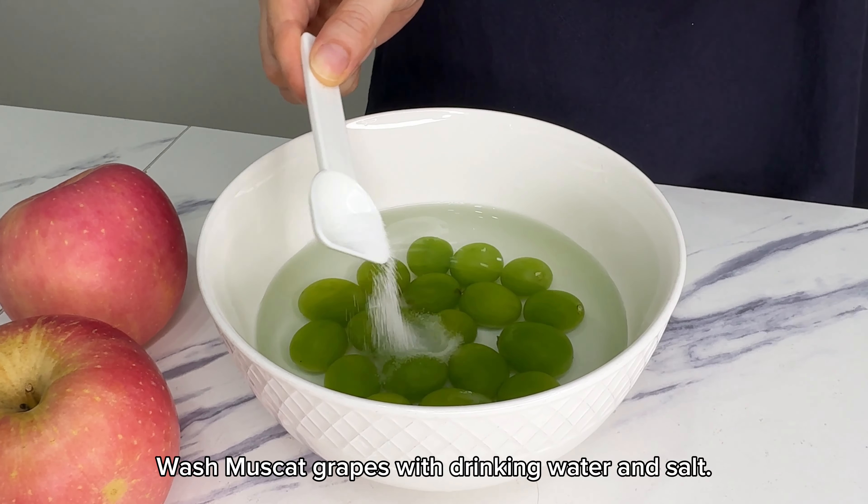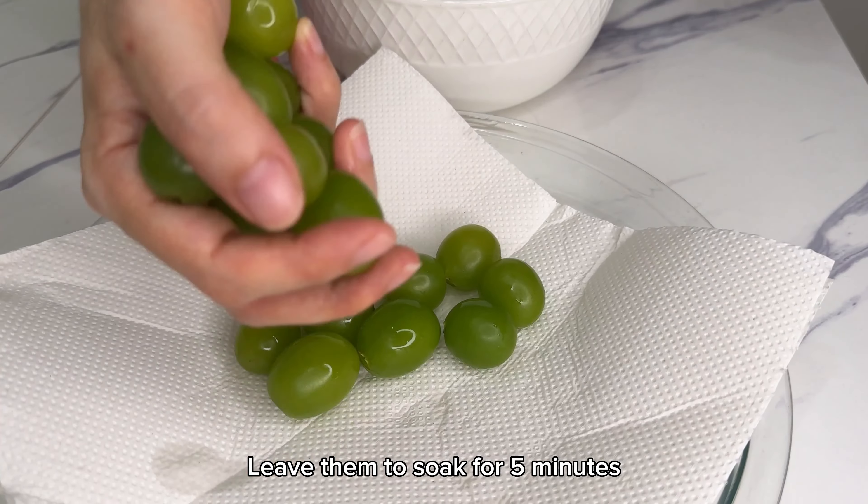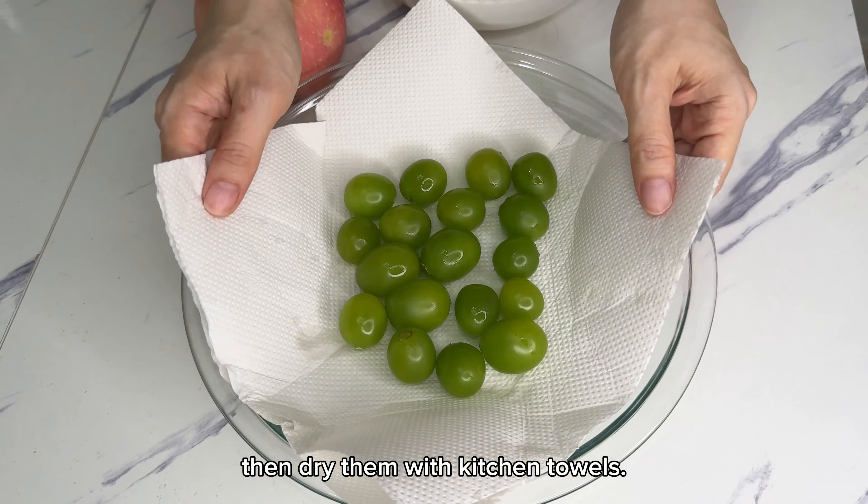Wash muscat grapes with drinking water and salt. Leave them to soak for 5 minutes, then dry them with kitchen towels.